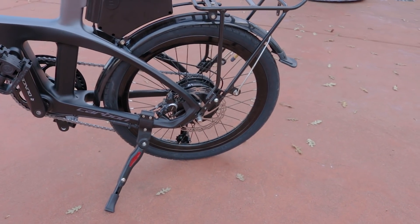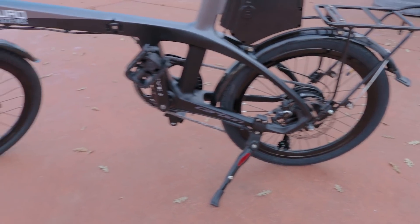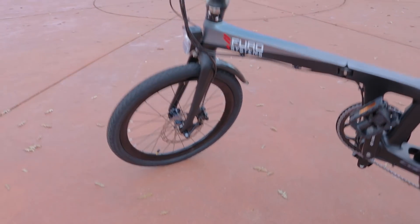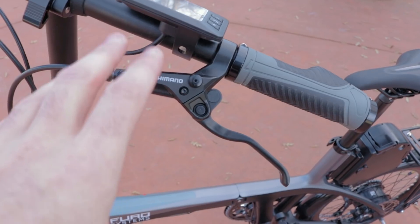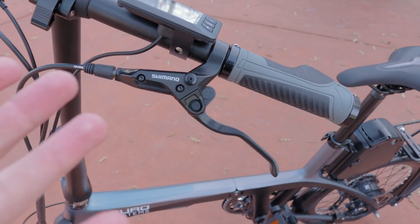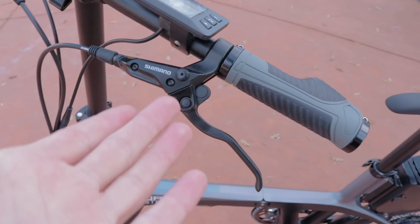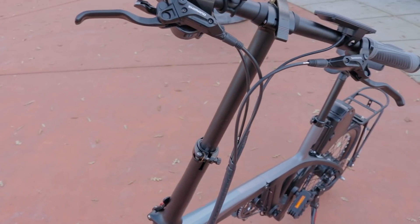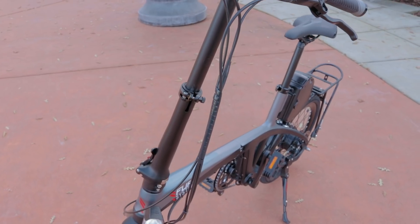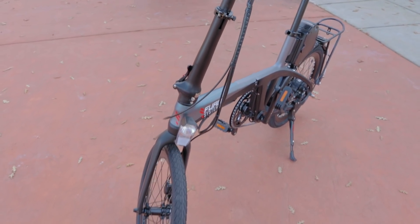For braking, it's 160-millimeter calipers for the brakes front and rear, but even cooler than that, we've got hydraulic disc brakes - Shimano hydraulic disc brakes. These are great. Gives it tons of stopping power. The brake levers themselves are adjustable. Just a lot of really cool stuff. Look at the wire wrapping here - it's just so clean. Everything on this bike is just so clean, so dope.